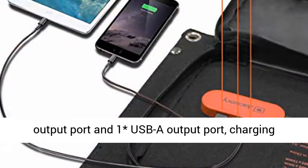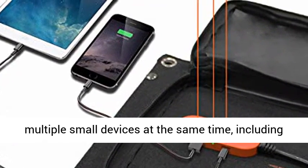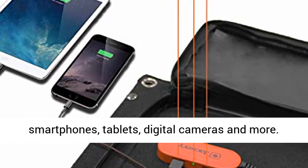Solar charger with USB outputs — equipped with one USB-C output port and one USB-A output port, charging multiple small devices at the same time, including smartphones, tablets, digital cameras, and more.